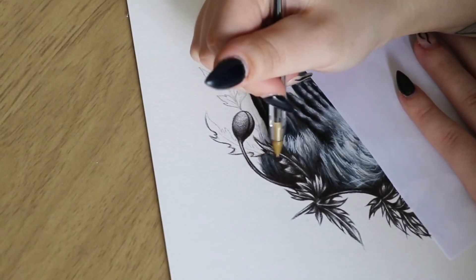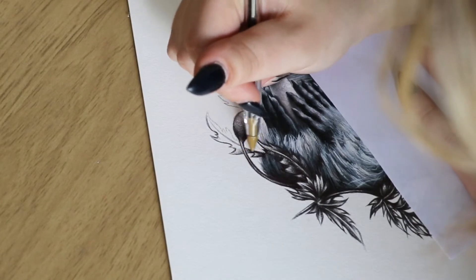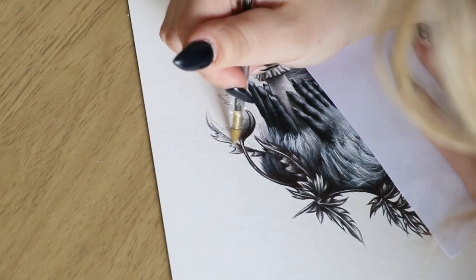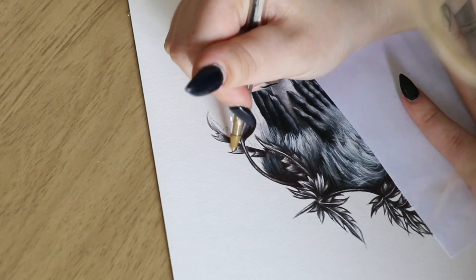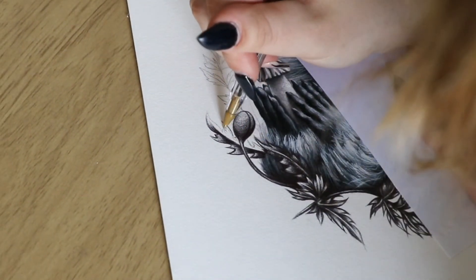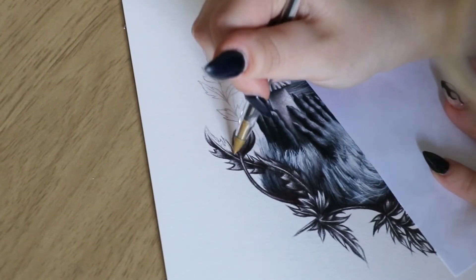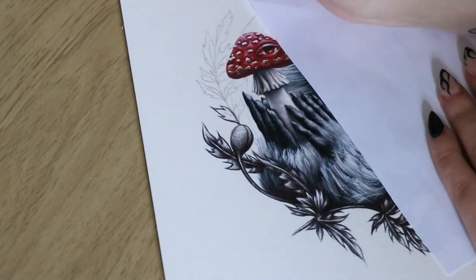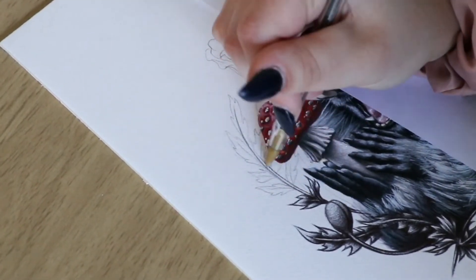Ballpoint ink is pretty dry compared to other pens, so you can do this really light layered shading technique that reminds me of black and gray tattoo artwork. I actually see quite a few tattoo artists on Instagram using ballpoint ink for their flash sets. I like really intense shadows and contrast, so I make the shadows pretty deep in the center of the leaf, fanning out toward the tip with increasing transparency.